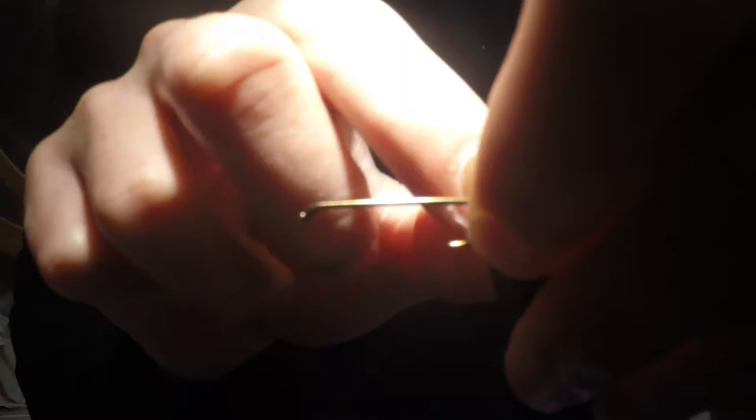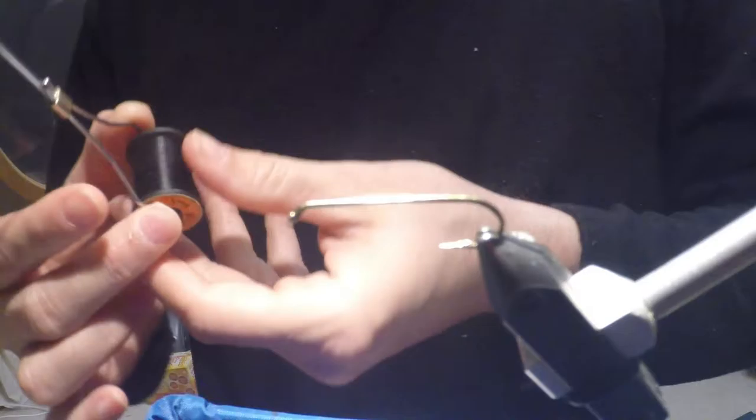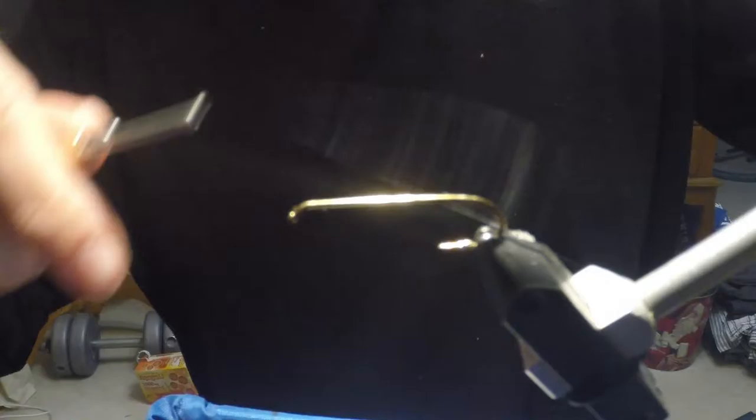Hello. Today I'm going to show you how to tie one of my favorite stone fly imitations called the Montana Stone. It can be tied on any streamer or nymph hook from about a size 6 or 8 all the way down to a size 12 to 14.